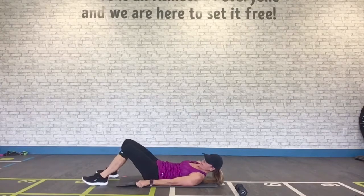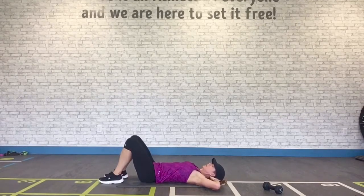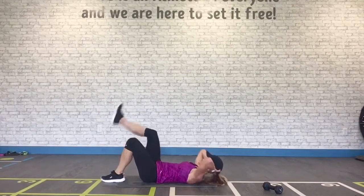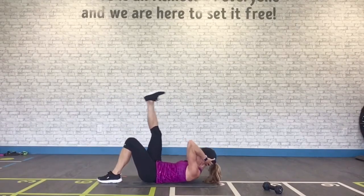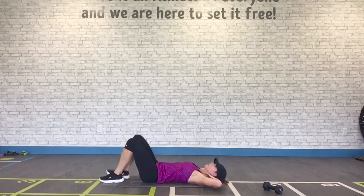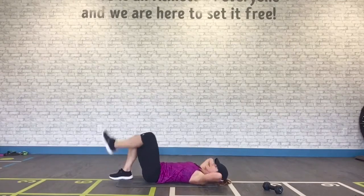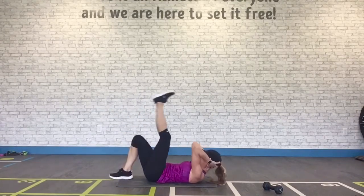Final exercise — straighten out, hands behind your neck. We're going to crunch and kick. Knees are bent. Crunch, kick up. We're supporting our neck this time in case you have neck issues. Kick up high. Don't pull your neck — just support it. Almost there. Exhale. Woohoo!